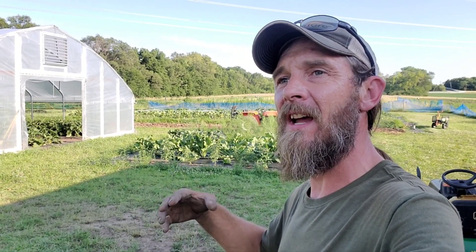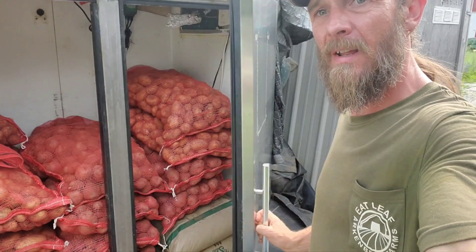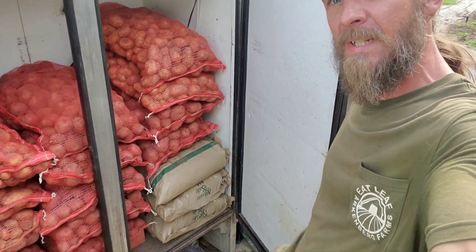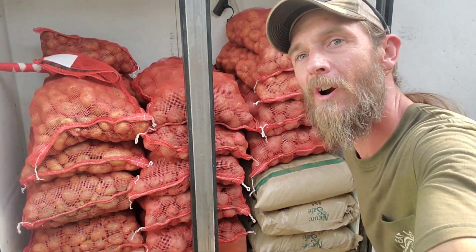We're going to do the rest tomorrow with the crew. So if I just got 70 pounds off 20 feet, these are 82-foot beds — let's call them 80. That's seven times four, roughly 280 pounds off an 82-foot bed, and I've got two of them out there. We might have 500 to 700 pounds of potatoes. It took about four days' worth of work to harvest all of them. Here's what I got — a lot of potatoes. Now it's time to do the final weigh-in and see what our harvest total was.